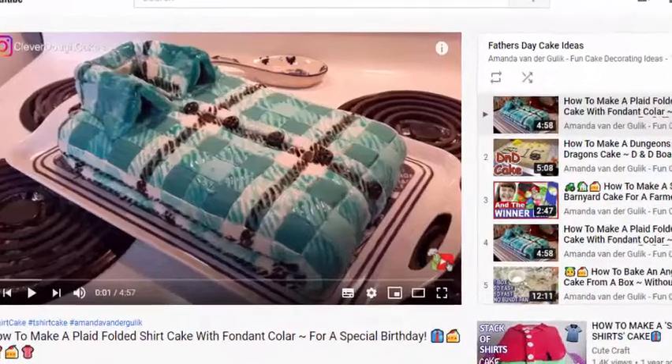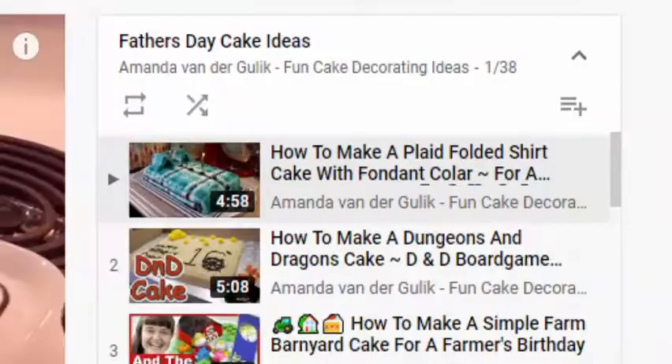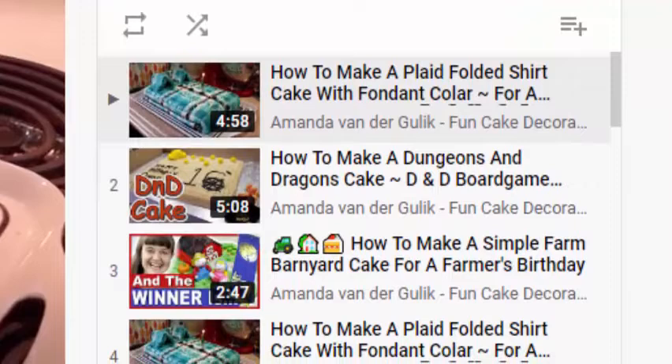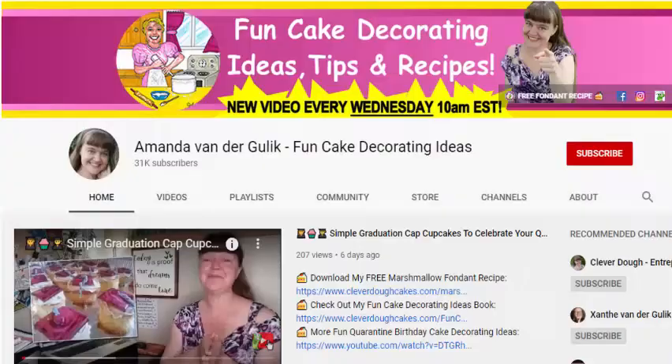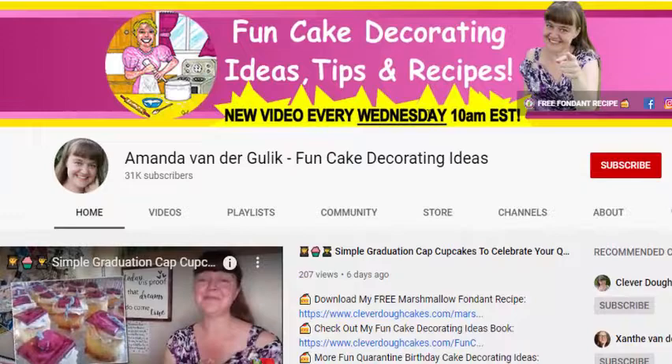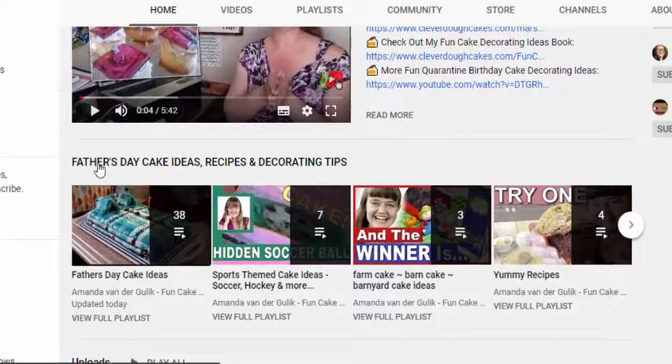If you're looking for some fun and easy Father's Day cake ideas, then stick around, because today I'm going to give you a ton of really great Father's Day cake ideas, plus some really easy and super yummy and tasty cake recipes, icing recipes, and some decorating tips and tricks for you.